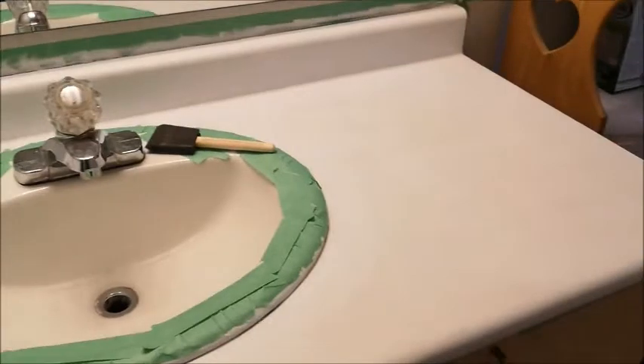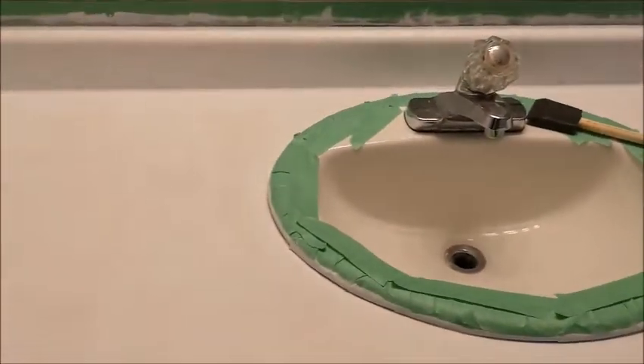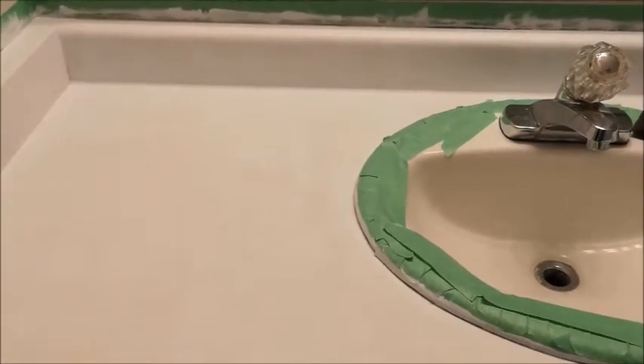This is what it looks like after the first coat. I've waited four hours for it to dry as per the instructions, and now I'm going to go in with coat number two.